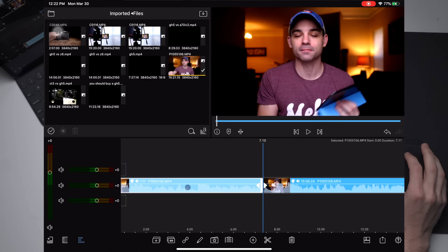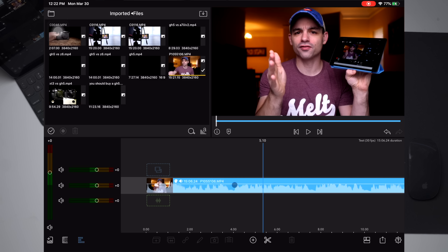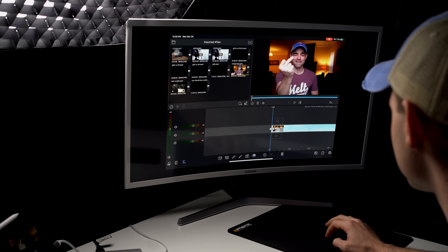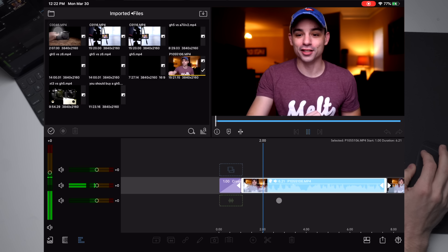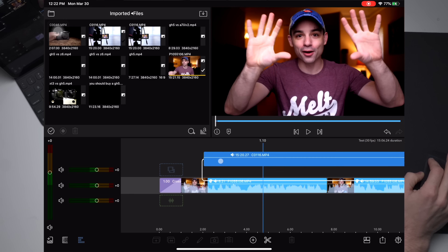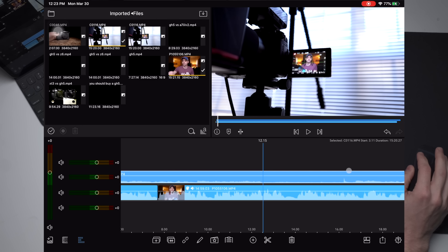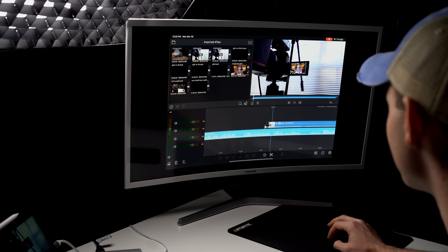Something I wish this would let me do is click and drag to select everything, instead of having to single-click on everything. Let's get a transition here at the beginning — add transition, do a crossover. Now we are on the GH5 footage, so let's add some B-roll on top of it. I think this looks really good — I think this looks fantastic.